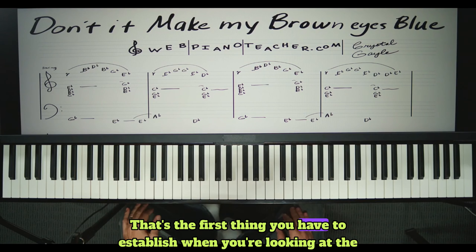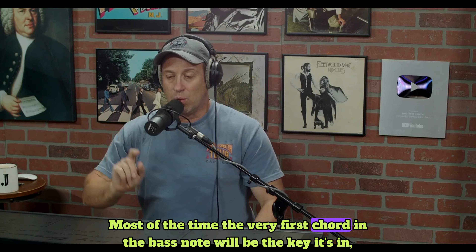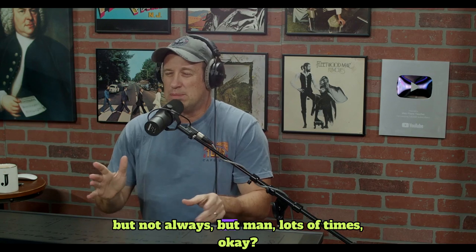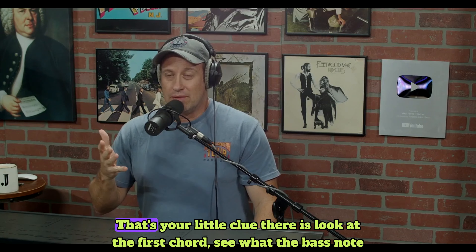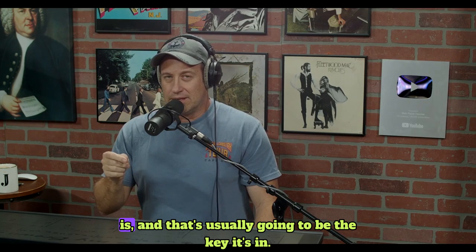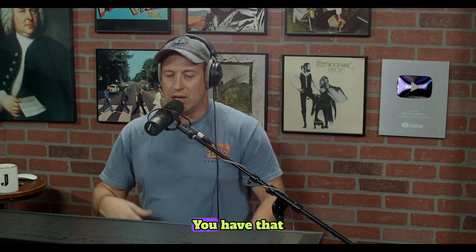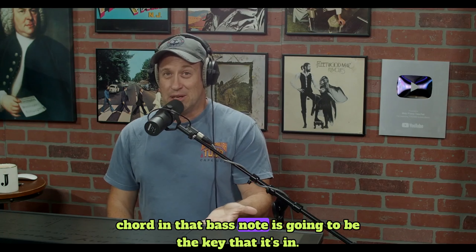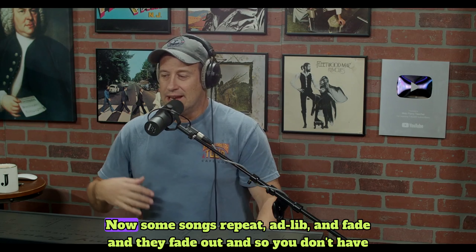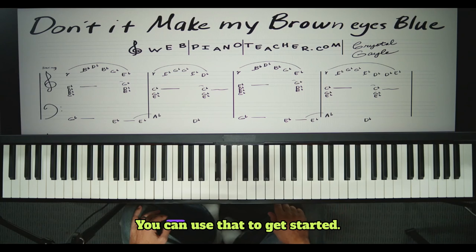I see G on the bass — I'm already going to tell you we're doing it in the key of G. G is one. That's the first thing you have to establish when looking at the analysis of a song: what key is it in. Most of the time, the very first chord and the bass note will be the key it's in — not always, but lots of times. That's your little clue: look at the first chord, see what the bass note is. That's usually going to be the key it's in. You can also look at the end of the song — it'll be the same chord.